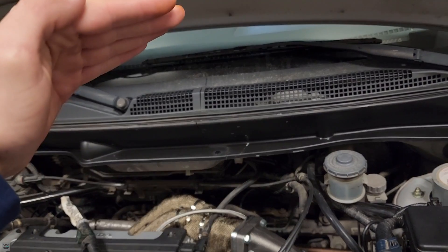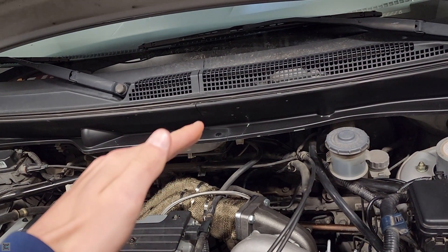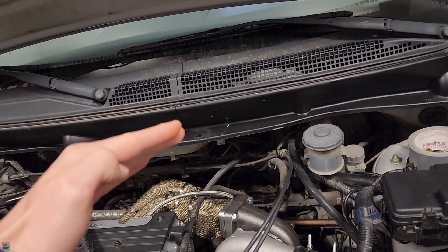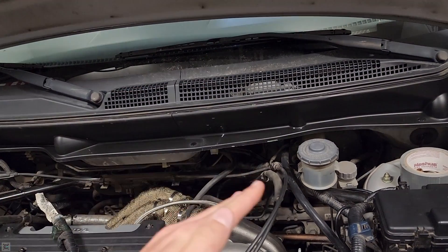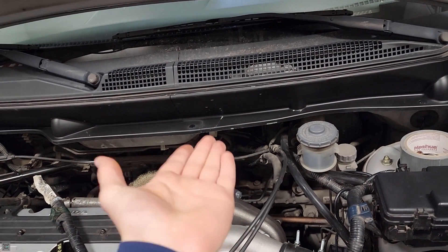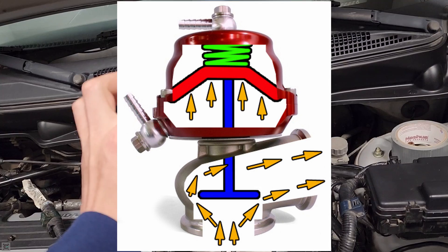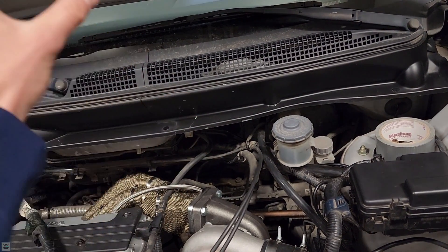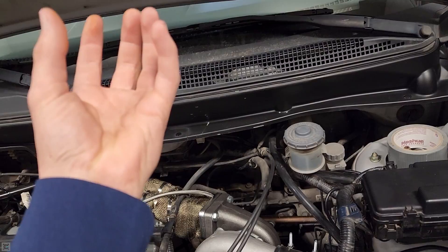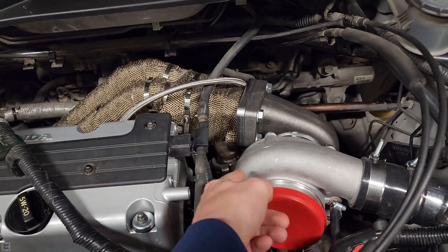You have a top chamber that has the spring in it and is where your boost controller and CO2 goes — that forces the valve closed. On the bottom half, which is your second port, you have your boost side where positive pressure is introduced. That positive pressure underneath forces the valve up because there's more pressure in that chamber than on the top. If there's low pressure on top and high pressure on the bottom, it's going to move towards the low pressure, thus opening the valve. That's why we run our bottom port on our wastegate.